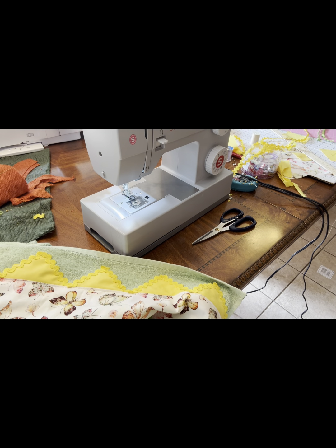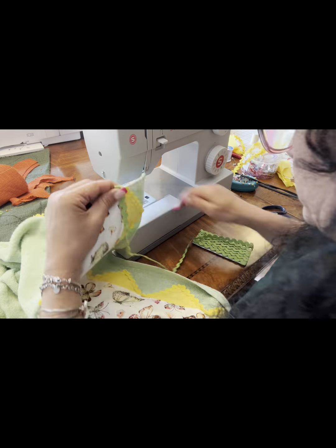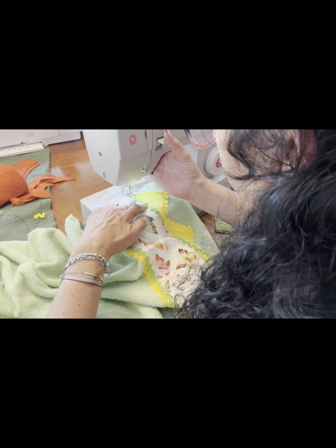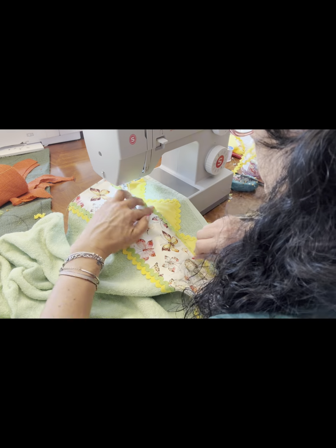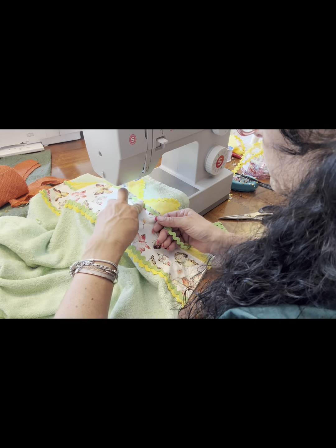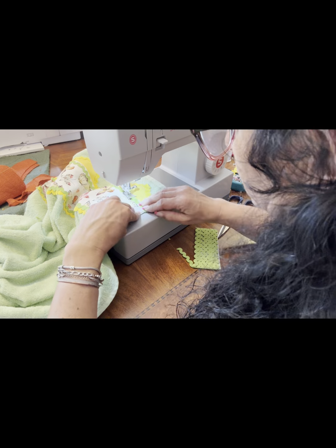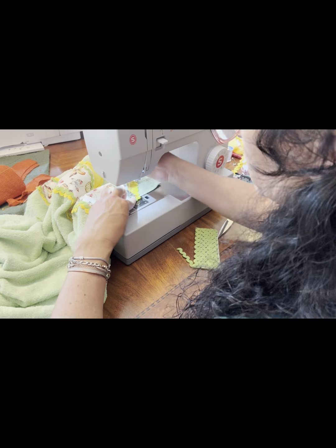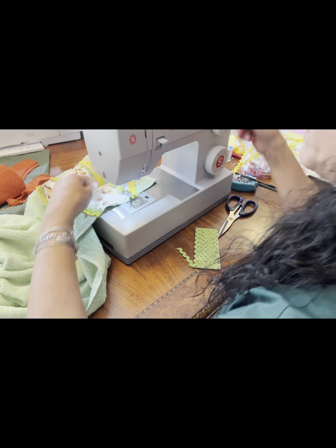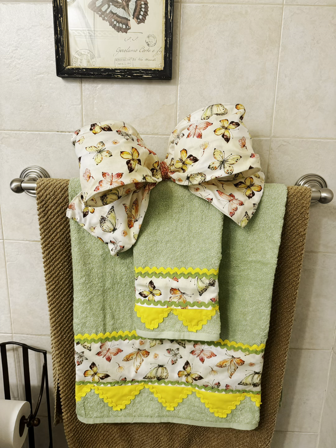I'm going to put another little piece of rickrack on the bottom. This was such a fun project — I really truly enjoyed it. Sometimes we have to fill orders and prep for things, but this was just something different and fun, and it was a truly enjoyable project. Look at that — I truly hope you enjoyed it! Make sure you subscribe, and look at that beautiful bow — you can do that too next time. See you soon!